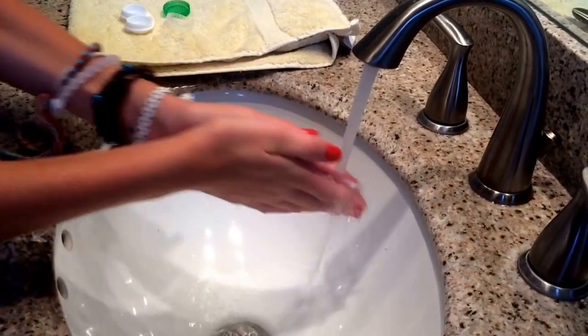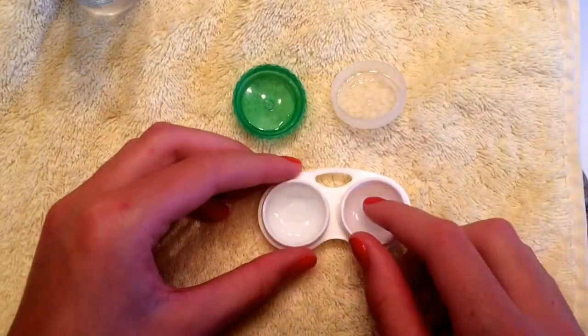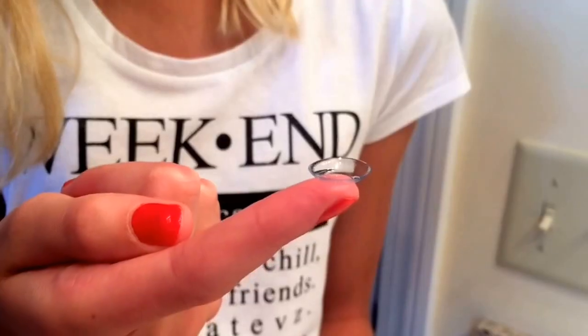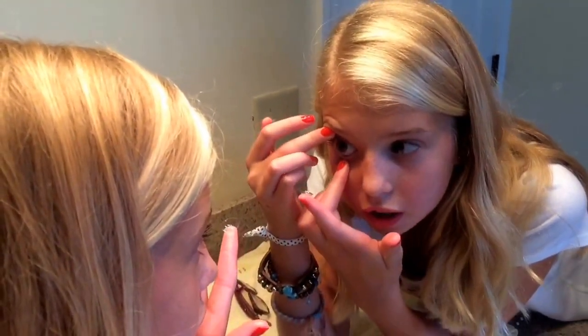Before you put your contacts in, make sure your hands are really clean to avoid bacteria getting into the eye. Scoop the contact out of the case, making sure it's on the pad of your finger. Lift your eyelids up so it's easier to put your contact in.